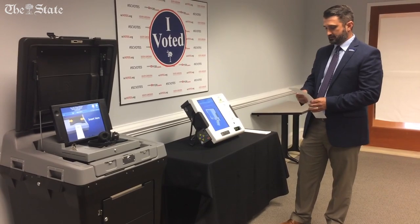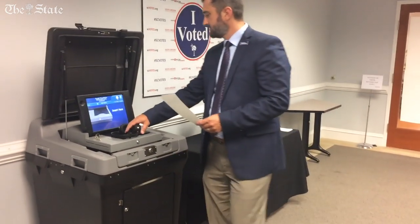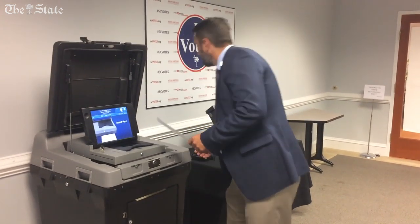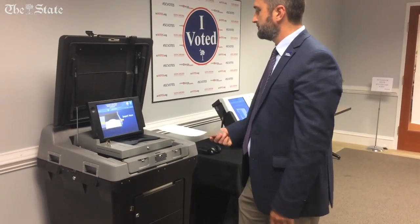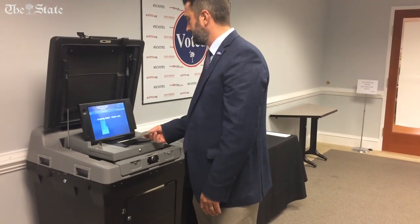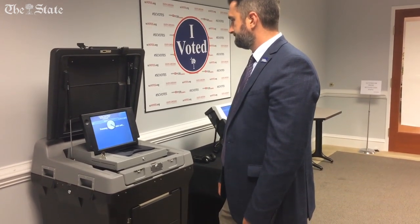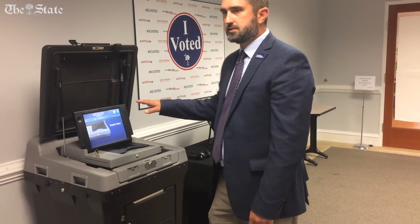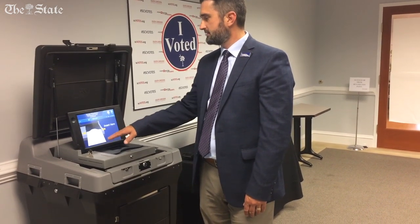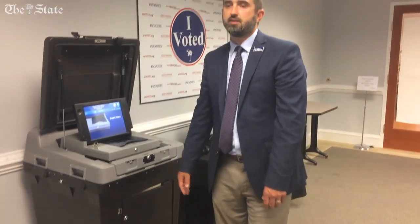Once I verify that yes, these are the votes I want to cast, as you're exiting the polling place you then go to the scanner. There's a nice picture here showing how to insert my ballot. You insert the ballot — it's reading my ballot, tabulating, saving the results in memory on the scanner, and it's also dropping that paper ballot into a locked ballot box.